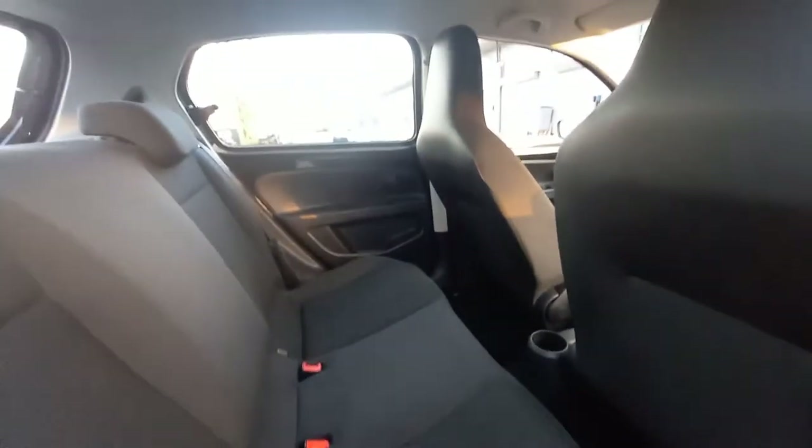It doesn't smell of dogs, it doesn't smell of cigarettes either. It's got the tailor-fitted car mat set there, a drinks holder in the middle. The back seats are vinyl, so they're just wiped clean if any dirty marks appear. It's got the light grey roof lining, very clean, no marks at all.